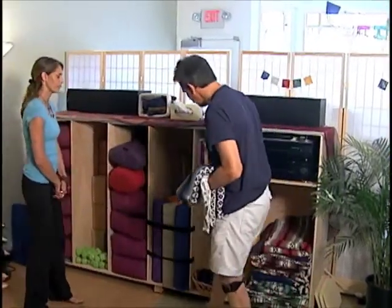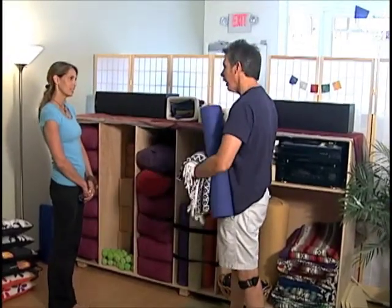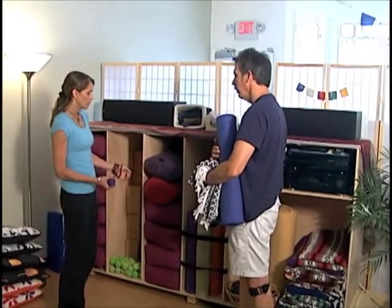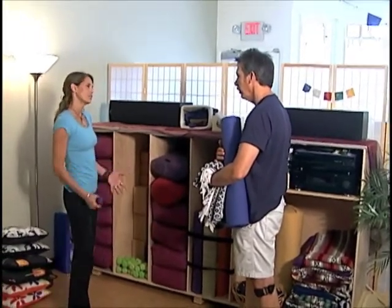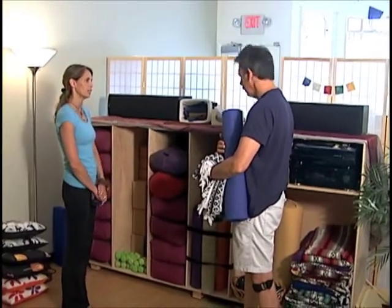And I guess these are the mats, right? You know the mats — help yourself. Sometimes I see people take two mats. Is that okay? Mats come in different thicknesses, so if you have sensitive knees or you like a little extra padding on a hard floor, two mats is a good idea.